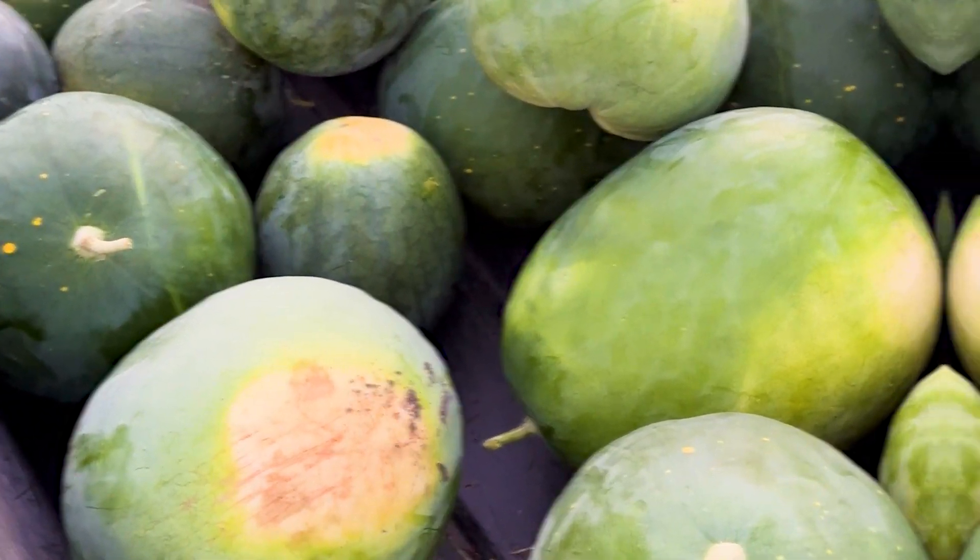We have had a bumper crop of amazing watermelons and I'm so excited to share what I did so that you can experience an abundant watermelon harvest like I have.